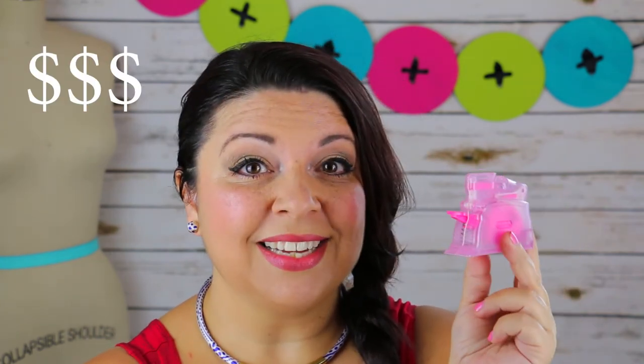Where can you get the Clover Desk Needle Threader? Check with your local quilt shop, and some big box stores might have them as well. If you can't find it, check the description — we have some links for online purchasing. As for price, I've seen them in a lot of different ranges, anywhere between about $12 and $20. I believe the suggested retail is around $16, so if you buy online you're probably paying for shipping — if you can buy from a local source, you'll save on shipping.